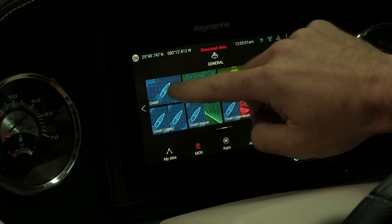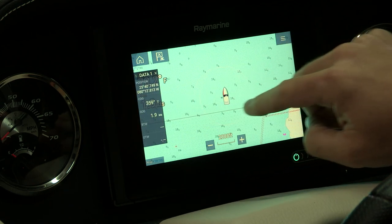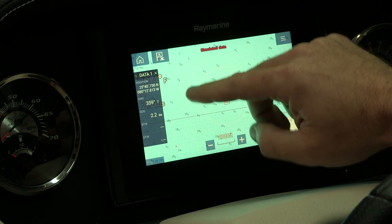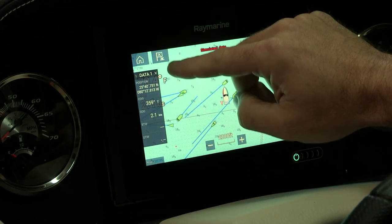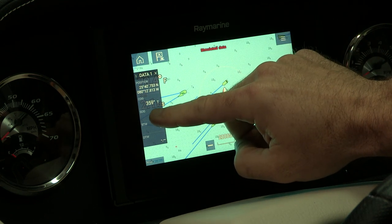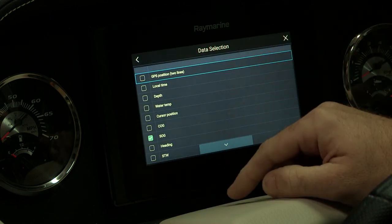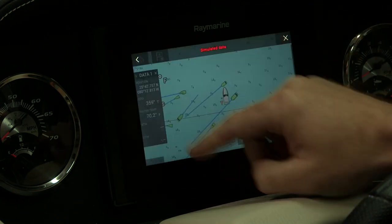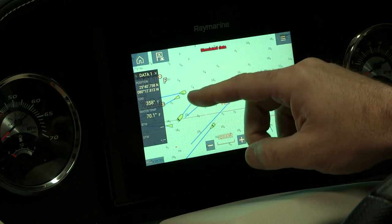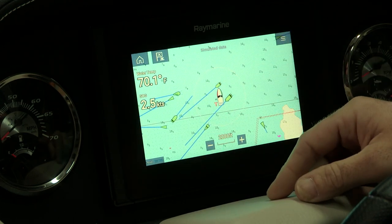Another feature on our chart is our side swipe, which gives you more data as well. You can come in and select data, and if you want to check your speed over ground, you can click on it and edit it — switching it to, for example, water temperature. We call that the swipe menu, and you can close it off when done.